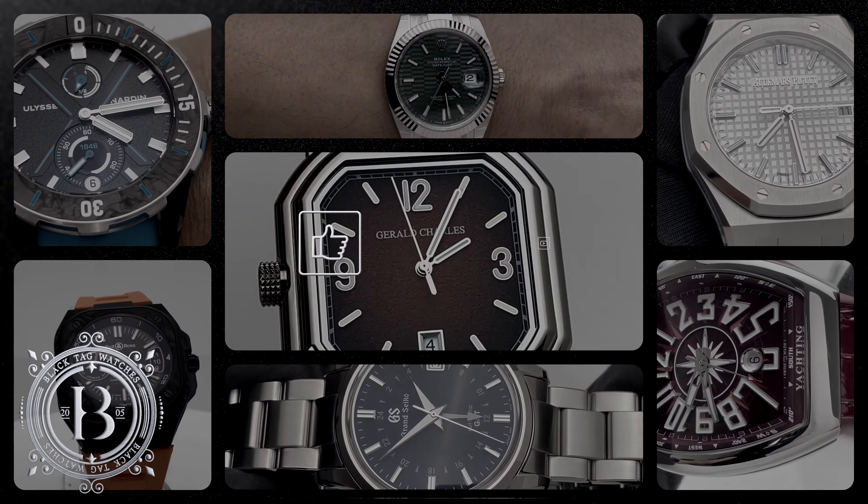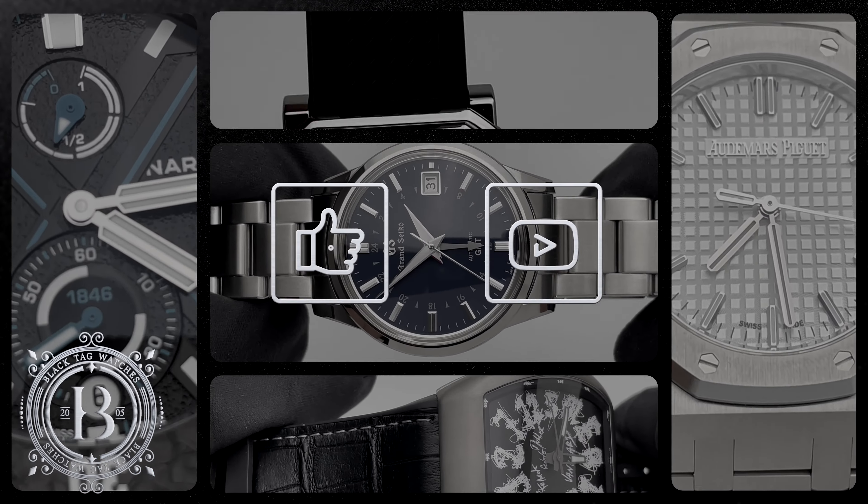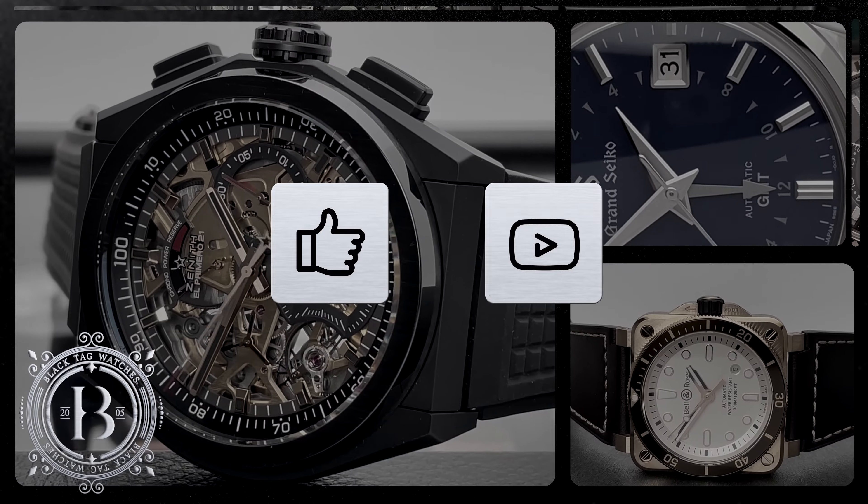If you like our weekly videos, please don't forget to hit like and subscribe to our channel. Your support means the world to us.